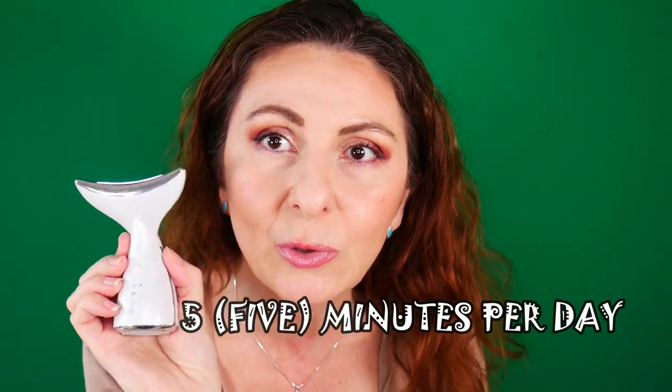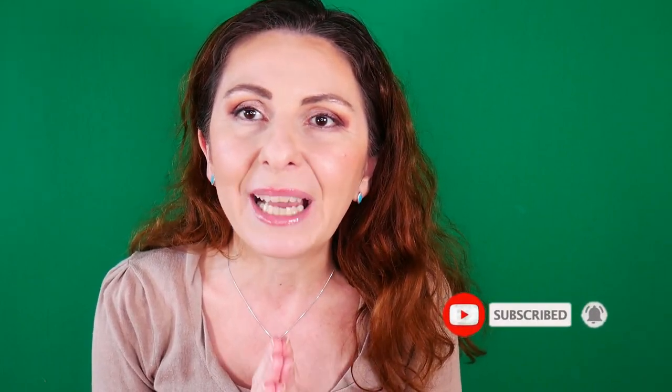I'm very excited to have this device in my routine because I don't have this kind of device before. I find it very ergonomic and very easy to use — it only takes five minutes and you can use it daily. I do see very good benefits from using this product long term. I'm going to come back with updates in a couple of months, with all the information linked down below. A huge shout out to DeepLux for sending me this lovely device.